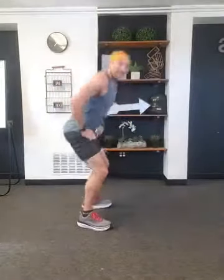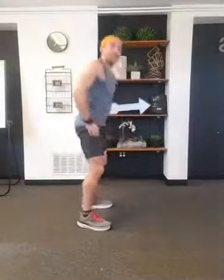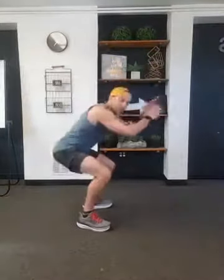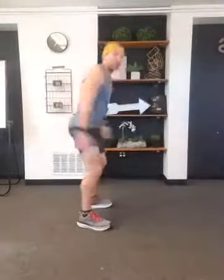Transition to squats — let's go! Come on, feel them. Five more seconds. Three, two, and one. Nice work. Round one in the book.